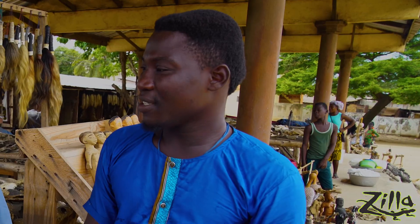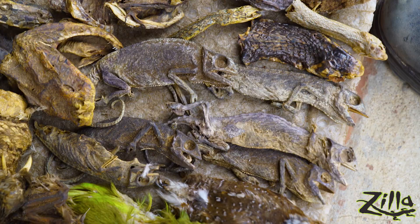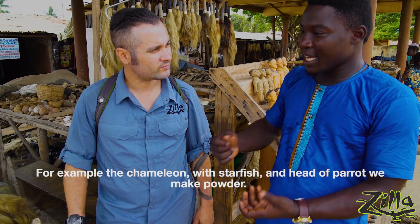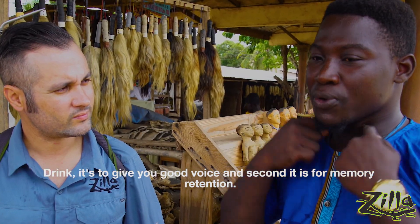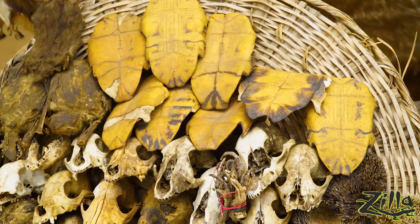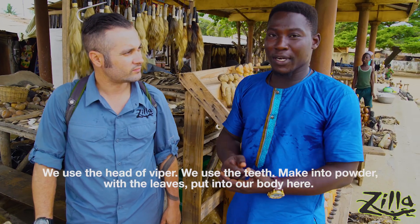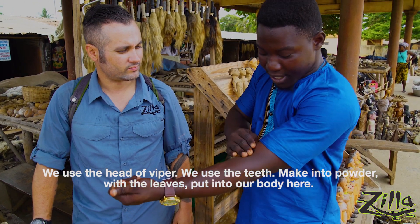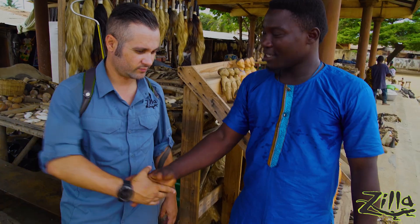So a lot of the stuff here is for medical use? Yes, for medicine. For example, the chameleon with the starfish and the head of parrots — we grind them into powder and drink it. It's to give you a good voice and for memory retention. So tell me, how do you treat snake bites here? We use the head of a viper, the teeth. We grind them into powder with leaves and then apply it to the body against the snake bite. Thank you.